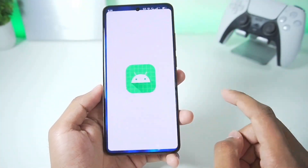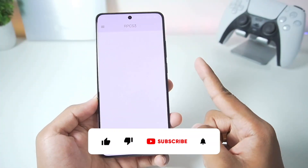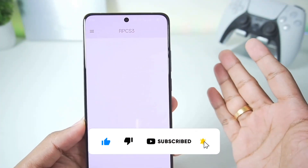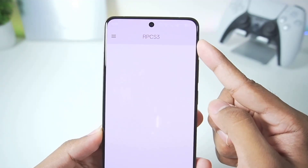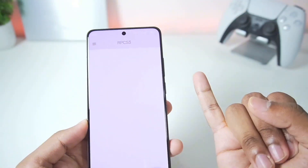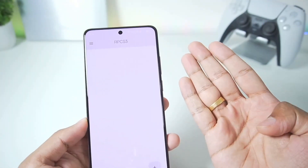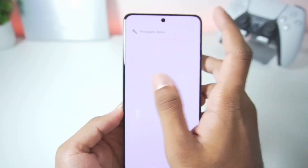Let's tap on the RPCS3 emulator and tap on 'don't allow.' Before getting started, if you're new here make sure to hit that like button, subscribe, and turn on all notifications as I upload similar videos on my channel. I'll be covering each and every update of the RPCS3 Android port along with gameplay tests of games like God of War, GTA 5, low-end device gameplay tests, and much more. So make sure to subscribe. With that being said, let's get started.